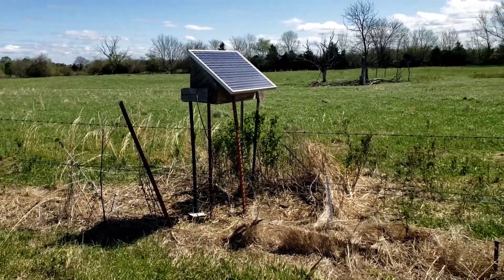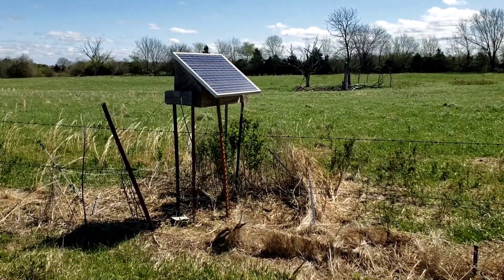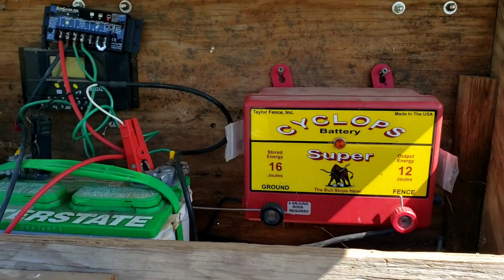There's a charger right there, solar panel on that charger, batteries inside that box — inside the box here.